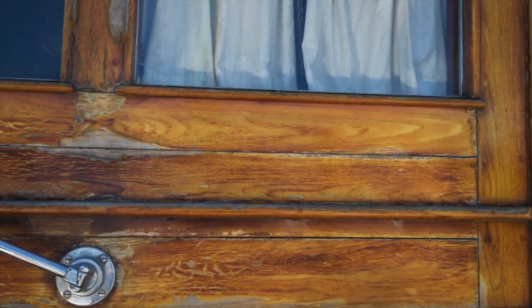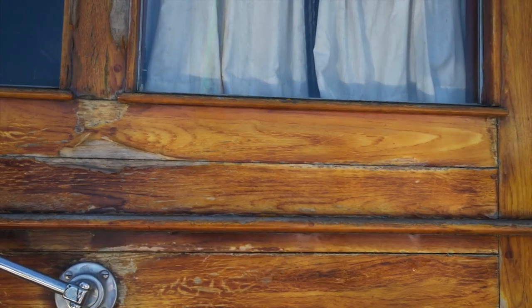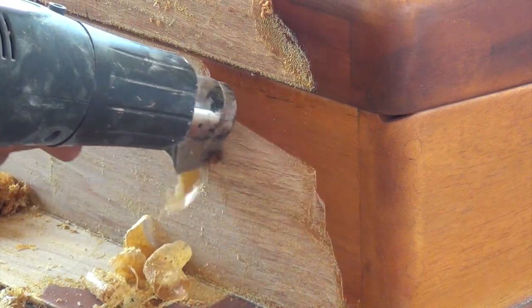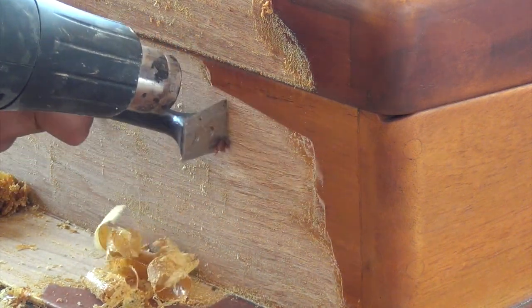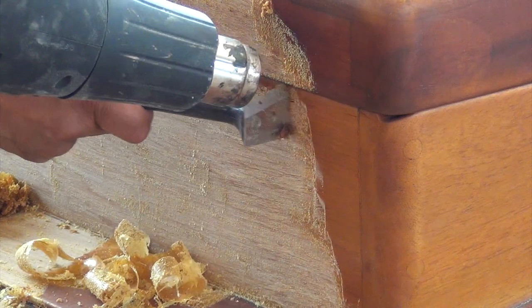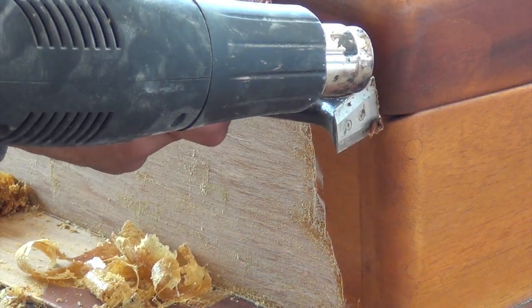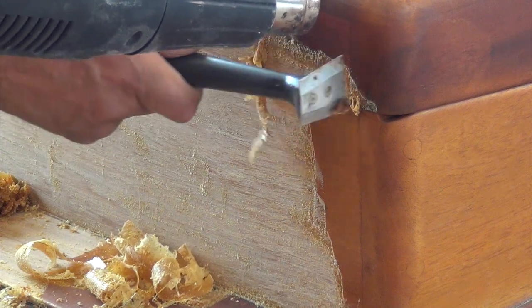No matter which clear coating you choose to use, the sun and the water will eventually get the better of it and it will have to be stripped back to bare wood. We will start with this because properly prepping the wood is a must. With the oil base varnishes, they can easily be removed with just a little heat and a sharp scraper without damaging the wood. The two-part urethanes and epoxies are much harder and must be removed with chemical strippers.